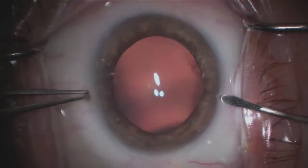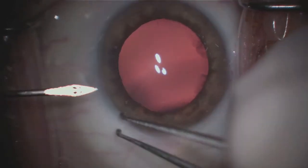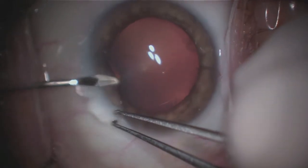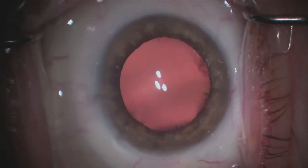Hello, my name is Rob Melendez, and today I'll be showing you a routine cataract surgery. A cataract is where the lens in the eye is cloudy and results in a decrease in vision. As a result, we'll remove the cataract and replace it with a new lens.